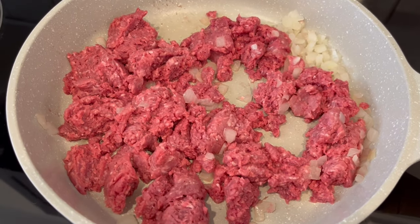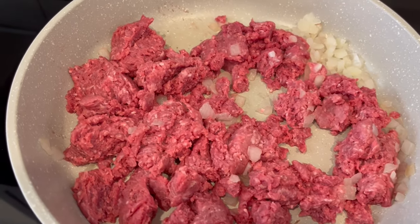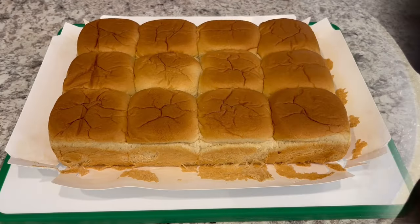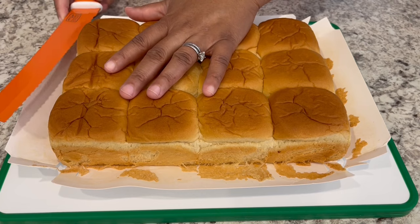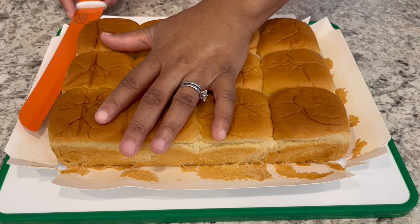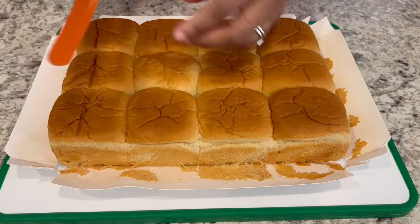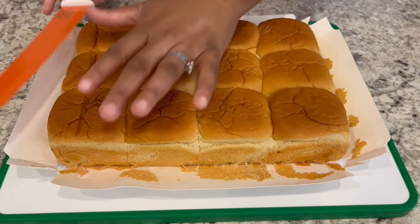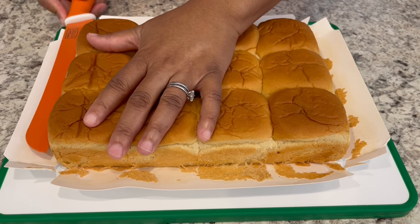First we're going to start off by browning our ground beef and onions until that ground beef is cooked through. While the ground beef is cooking, we're just going to cut our rolls in half without separating the top from the bottom. I'm using a serrated knife which has the ridges — it'll make it a lot easier to slice through that bread.